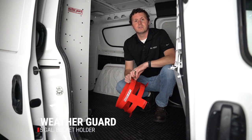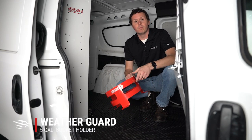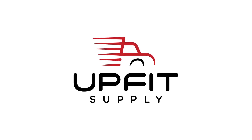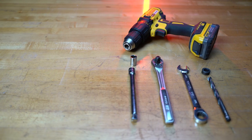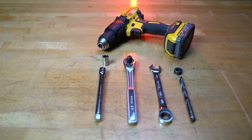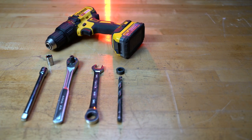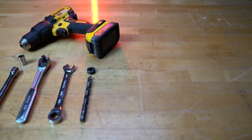It's Ryan from Muffet Supply, and in this video we're going to be installing a 5-gallon bucket holder from WeatherGuard. The tools we use for this install are a 7/16-inch socket, socket wrench and extension, 9/16-inch wrench, drill bit, drill stop, and a power drill.